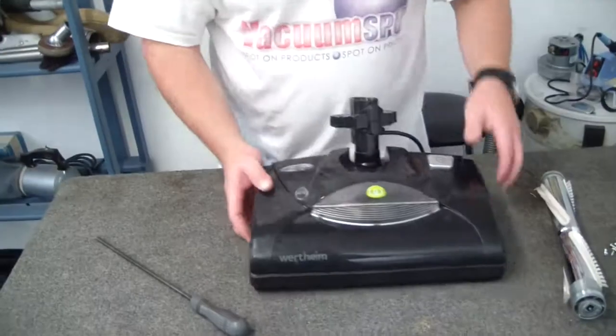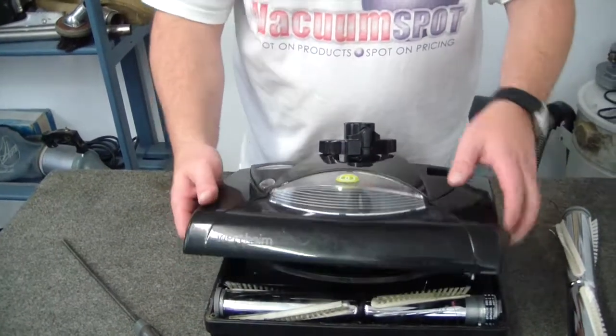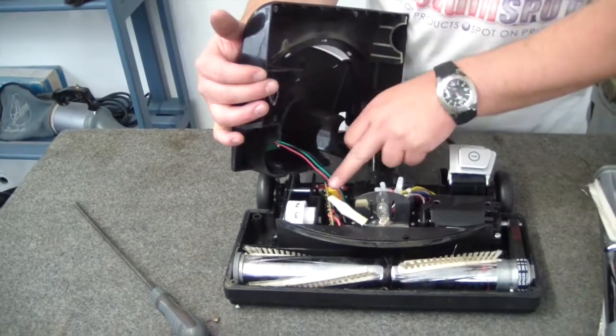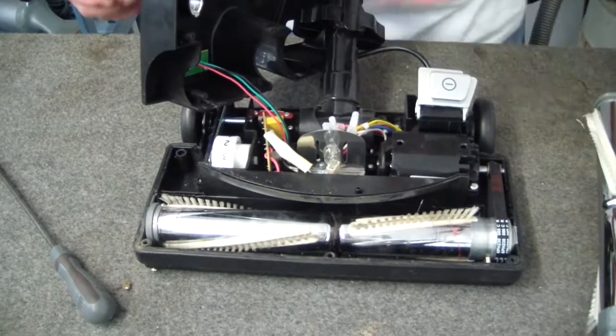So we'll turn the head over and just jiggle it. Now just be aware, when you're lifting this off, your cords are attached to this circuit board, so don't reef it up. You don't want to pull the board out.